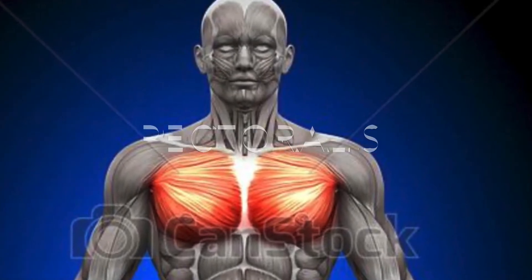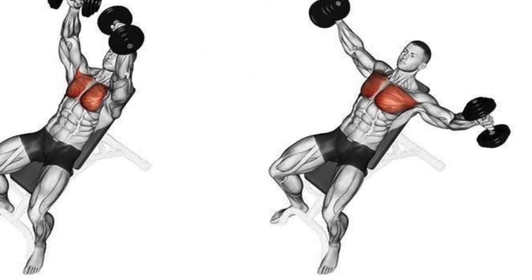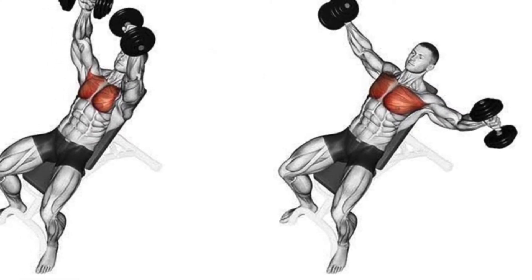Pectoralis. These first few movements are flies — they isolate the chest. The only other muscle that might work during a fly movement is the front part of the deltoid.